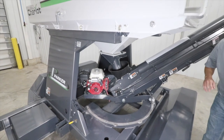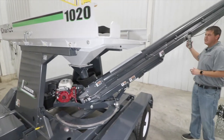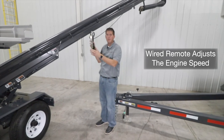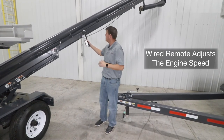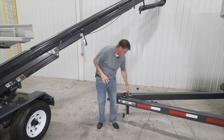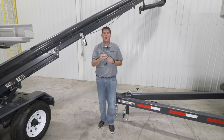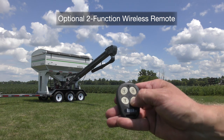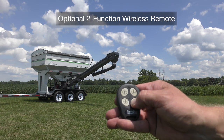For convenient operation, all Seed Chariots are standard with a wired remote which allows you to speed up and slow down the engine. An option for all models is a two-function wireless remote, which allows the operator to raise and lower the conveyor and speed up or slow down the engine.